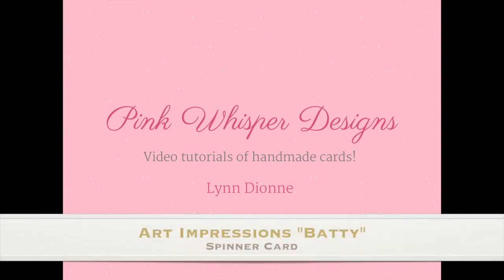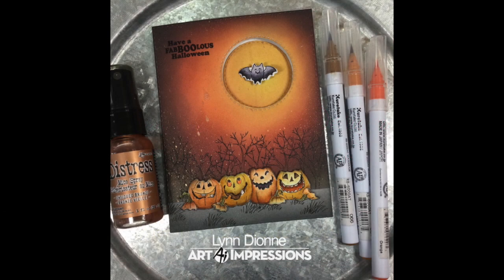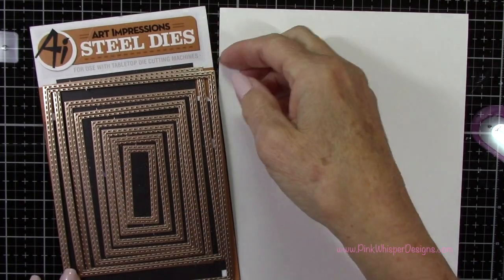Hi everyone, it's Lynn Dion here from Pink Whisper Designs. Today we're going to make this cute little spinner card. So let's go ahead and get started.